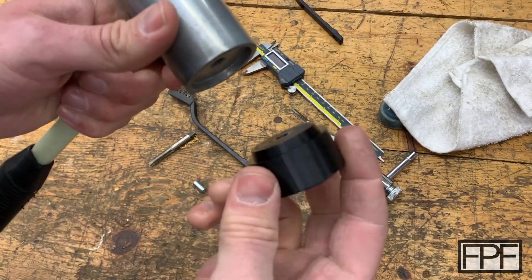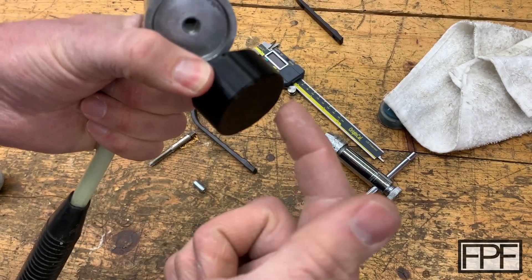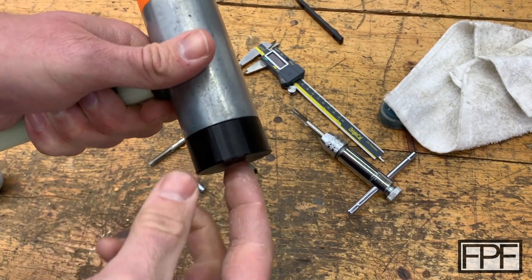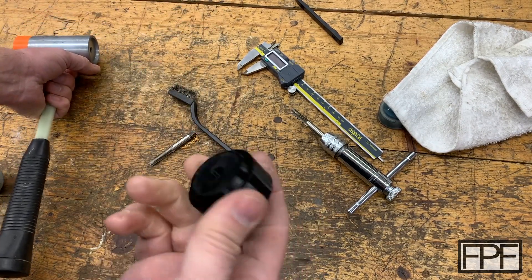That's okay. Really, we're just worried about the majority of the force transferring from this face to this face to this face. So actually having a gap there is probably not a bad thing. Now the big question: can we tap TPU? I switched back to a standard tap.